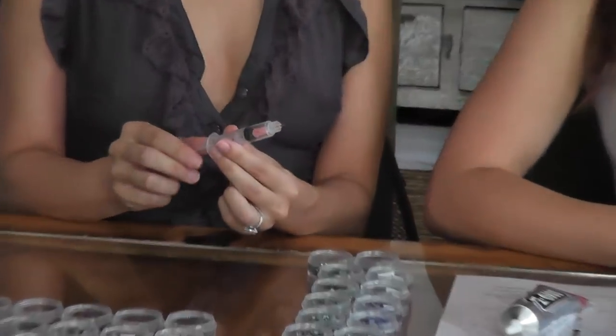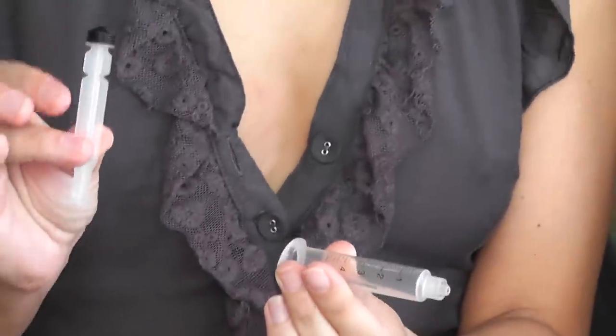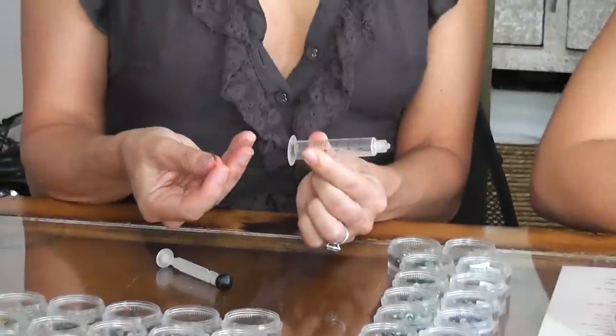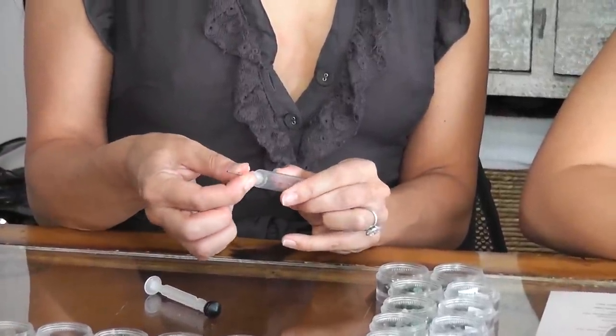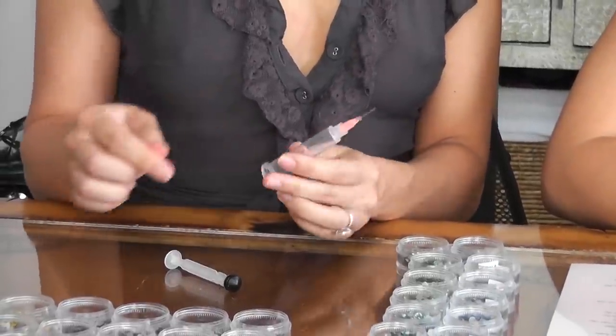When we mail these, sometimes the tip is in the actual syringe or it may be taped on the outside. I'm going to show you how to put the tip on the end correctly. This one is in the syringe — you pull the plunger out, the tip comes out. In this case it's pink, and you screw it on the bottom of the syringe tightly. That's on there tight.